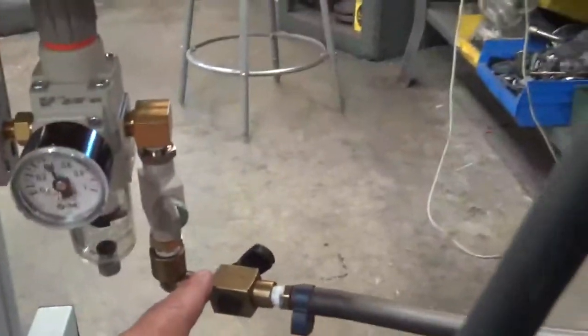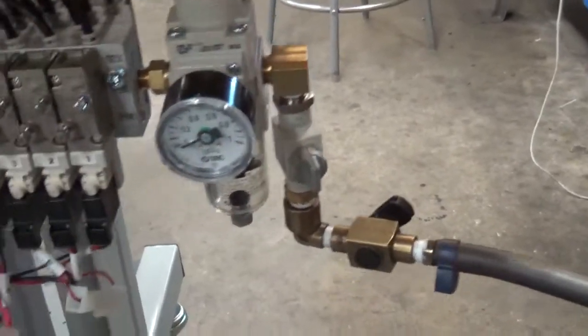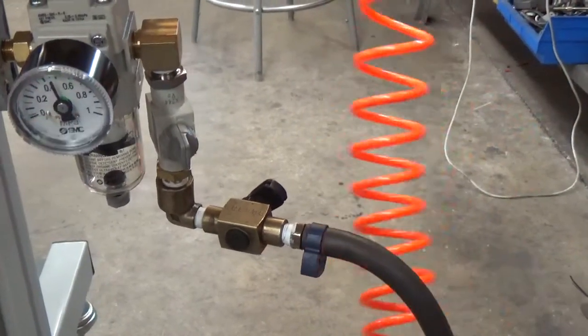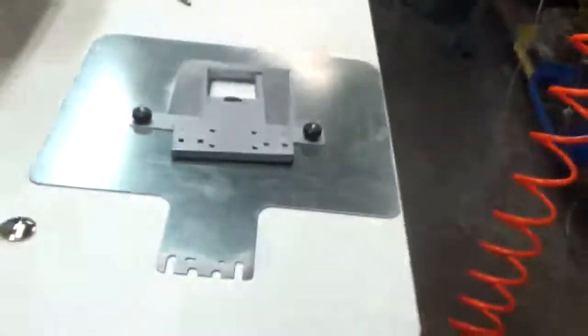Then you have the air hookup here. You'll have to supply a hose like this for this connection — this is what you get with the Brother setup here. When you plug that in, you're going to get to about 0.5 on that. That's all that you really need.